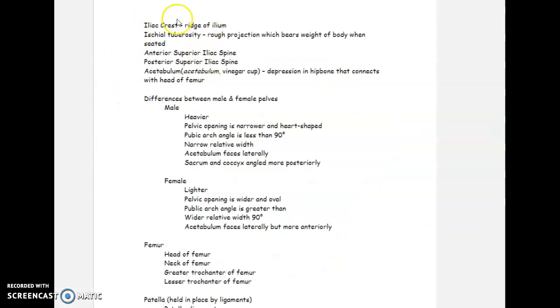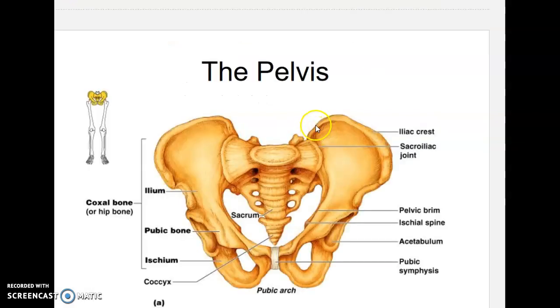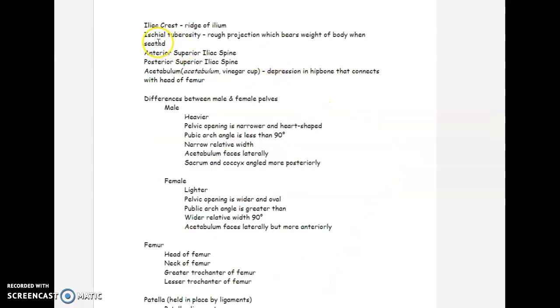Let's look at some specific portions of the ilium. The first is the iliac crest, or the ridge of the ilium — this thickened outer boundary separated from the rest of the ilium. We're also going to look at the ischial tuberosity, the anterior superior iliac spine, posterior superior iliac spine, and the acetabulum, which means 'vinegar cup' — that's the socket the head of the femur fits into.